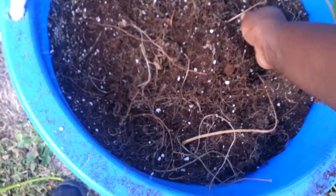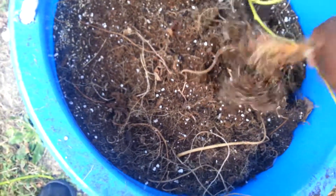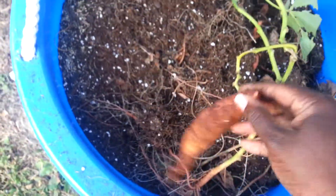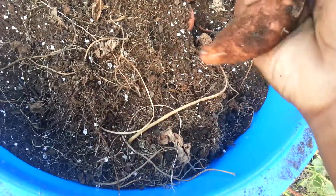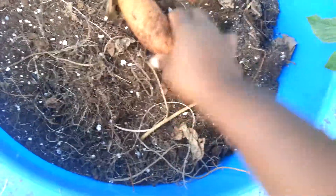This is my first time growing sweet potatoes, so I've been watching everybody else's videos on them. Hopefully I get some nice sized ones, but it looks like something's been in here eating them a little bit.